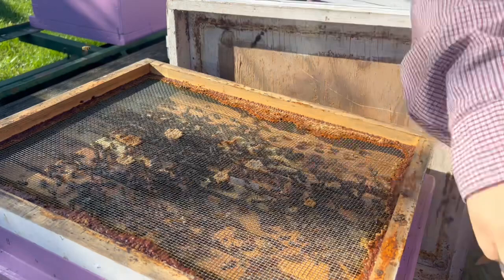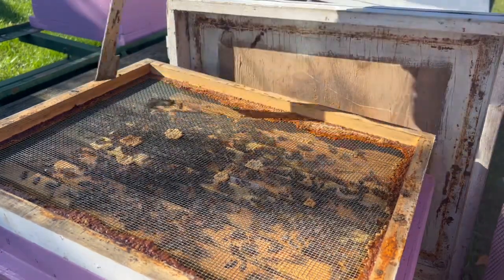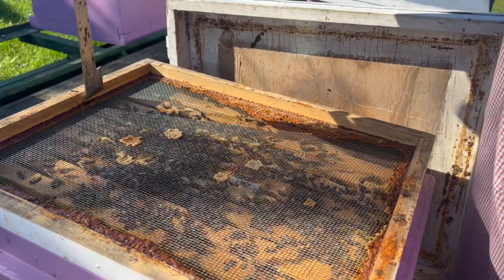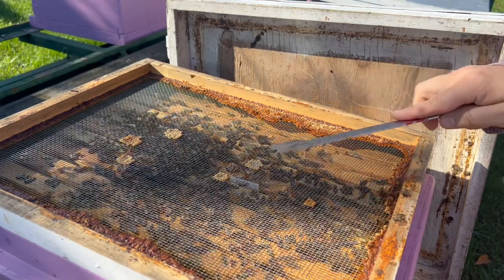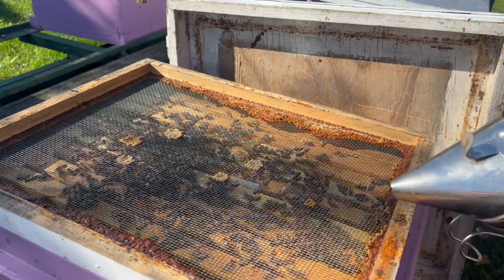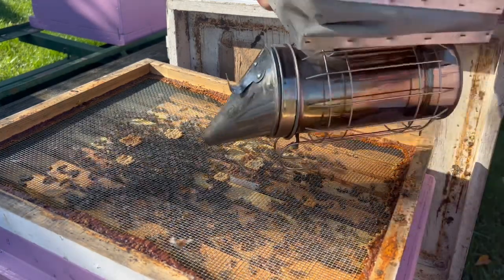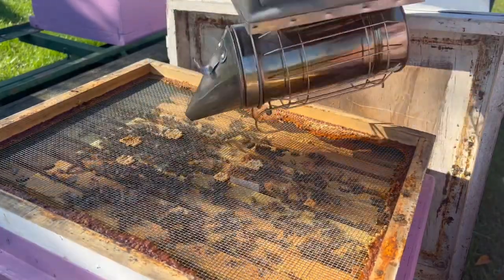You can see in our hive here we have a few small hive beetles — they like to corral them up top so we can quickly squish them. If I had inserted a piece of pollen patty in here by itself, those small hive beetles would go down and nest right in that pollen patty and start to lay eggs. So what we're going to do is clear off a couple bees from the top frame.